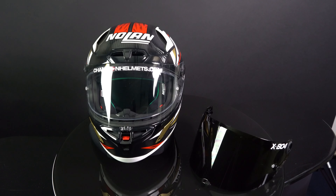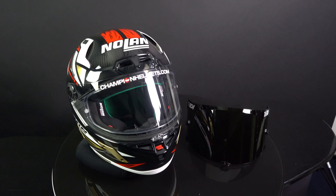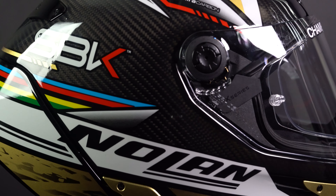The Nolan X-804 comes with an additional dark smoke visor in the box, and this dark smoke visor is also prepared for tear-offs which have to be purchased separately. Furthermore, the X-804 comes with a 120 XLT Maxvision Pinlock pre-installed into the visor as standard. Nolan has made swapping visors very easy, as you can simply undo the screws on the side of the helmet by hand.